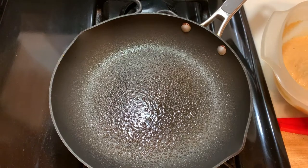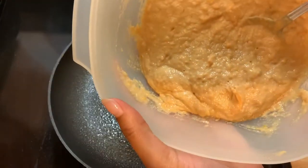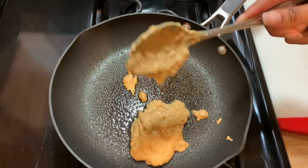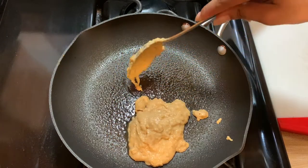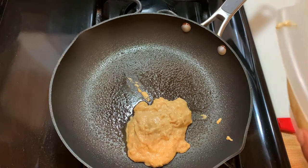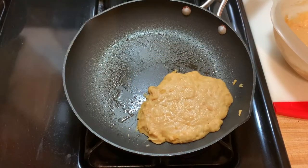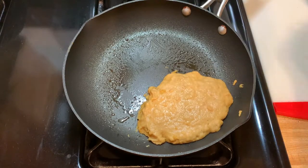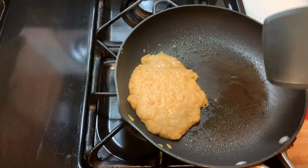And let's plop in our mixture. We're going to try to make it as circular as possible. You may not be able to hear this, but my pancakes are talking right now. So let's give it a chance to flip — I'm going to move this to the side. I need ample space to do my flipping moves.